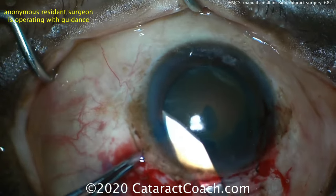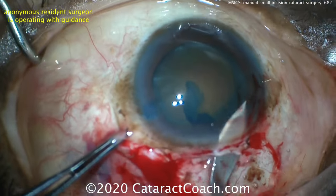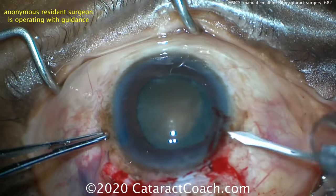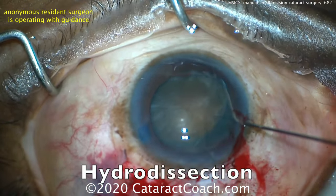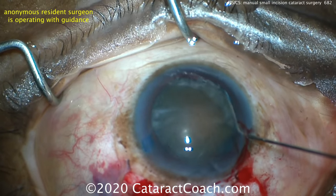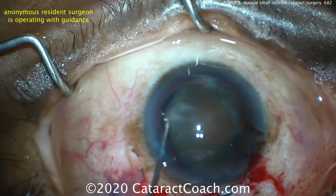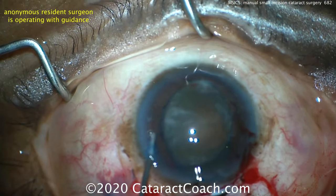Now we need to enlarge the incision — again keeping in mind the funnel shape here. Once that's done, hydrodissection is performed. The goal is to get the lens nucleus to slightly prolapse out of the capsular bag — there it is — and then it can be completely dialed up and away from the capsular bag, with more viscoelastic going behind the nucleus.